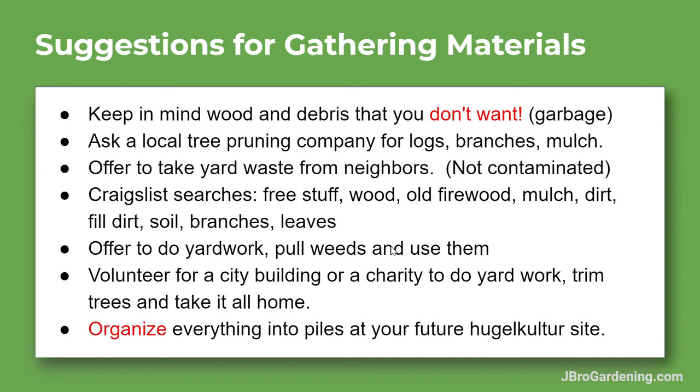You can offer to take yard waste by doing yard work for neighbors, and you can even get paid for it — put an ad out, do some yard work, get paid, and collect your raised garden bed materials at the same time. You might even make some money for seeds. I've also provided some Craigslist searches to get you started.